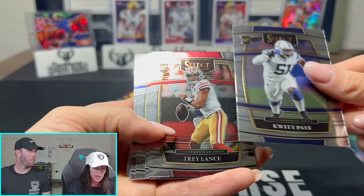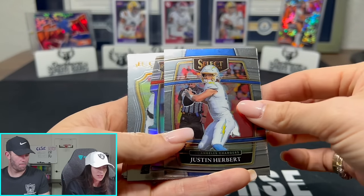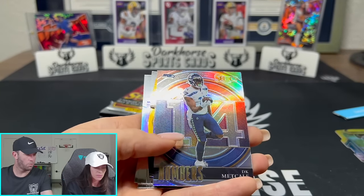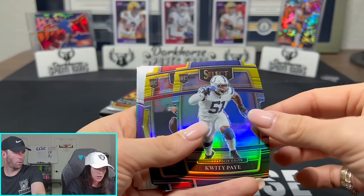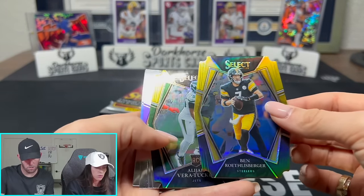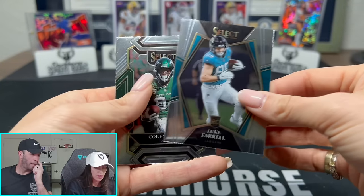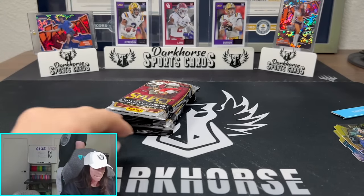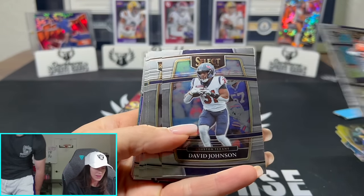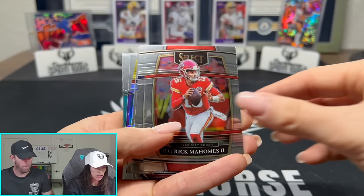DK Metcalf, Trey Lance, Kyler Murray, Tutu - oh my God his name is Tutu - Justin Herbert, Richie Grant on the silver. We have one silver per pack it seems. Jamar Chase insert. DK Metcalf on the numbers. Trey Lance - ooh, is that a number? No. Ben Roethlisberger silver. Kirk Cousins. Jacob Harris. Jerome Pitts. Show your face, T-Law. We got two more runs at it. Juju Smith - Juju on that beat!